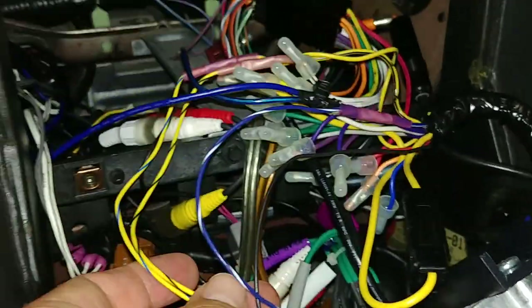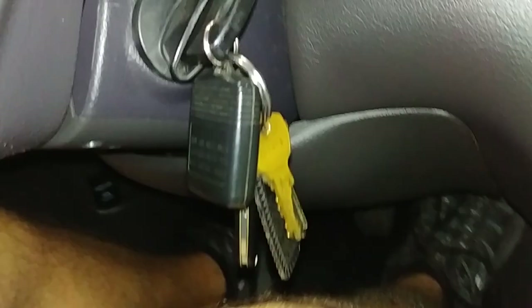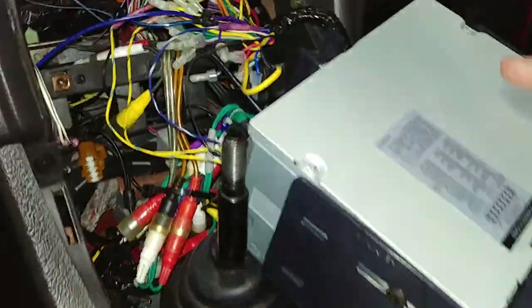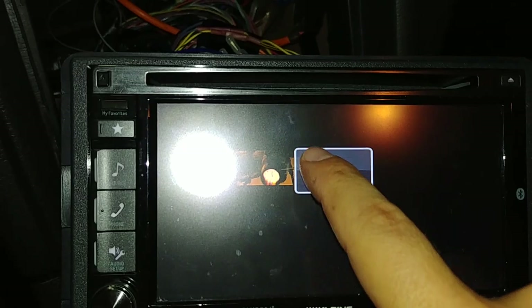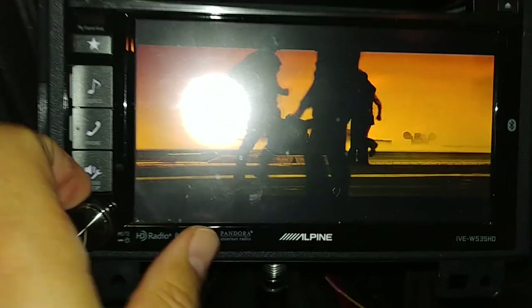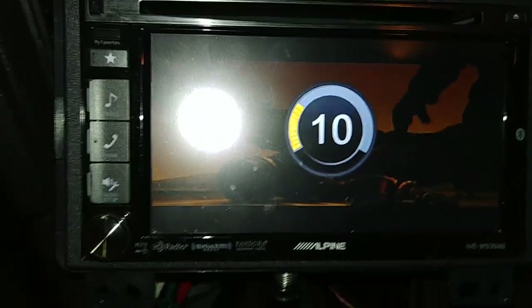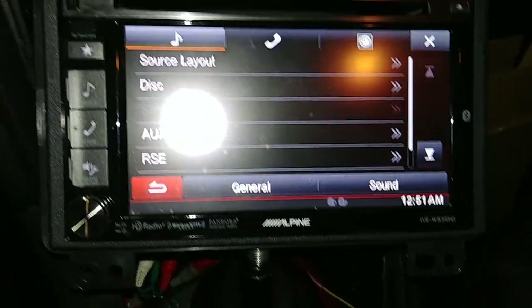Once all of these are connected and you've got a nice seal on them, you want to make sure they don't come loose. We can test it out — I've got the keys in the ignition, the stereo is on, and I have a DVD in. I'm going to go ahead and put the parking brake down, and I can play a video. So now you'll be able to do that as well as adjust the settings on the stereo without having to use the parking brake or the foot brake.